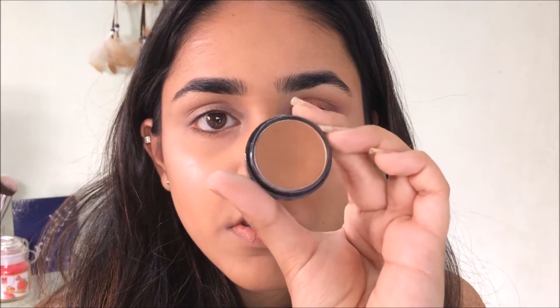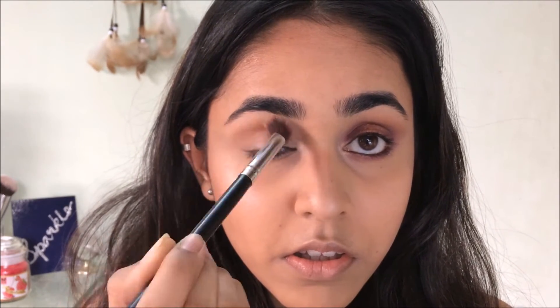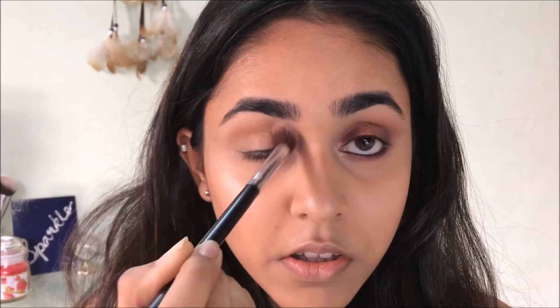Moving on to the eyes, I'm using my favorite transition shade of all time from Miss Claire. I'm going to put it on my crease and I'm not being too precise with it, because this is just going to act as a transition shade.